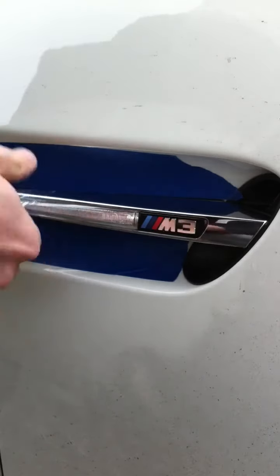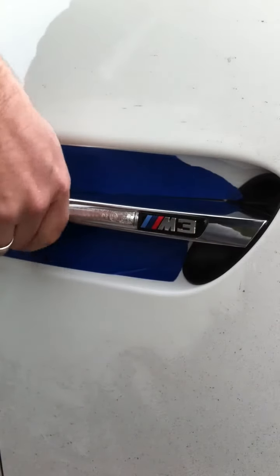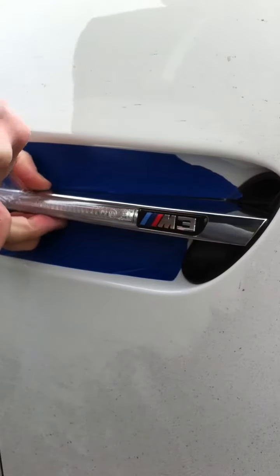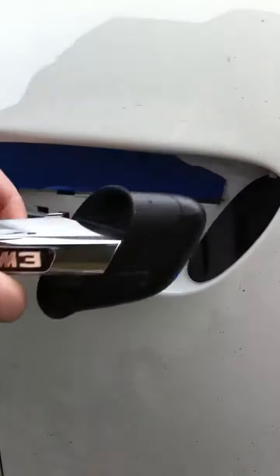All you're doing is just having something to pull on while you squeeze right here. If you do this correctly, it just pops right off like that — it takes like two seconds. You pull this off and this all comes out as one piece.